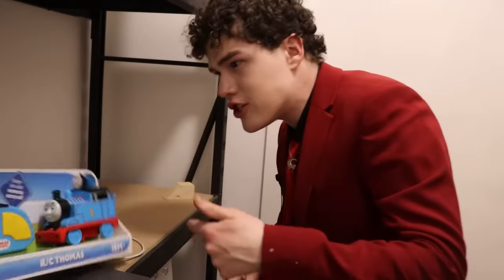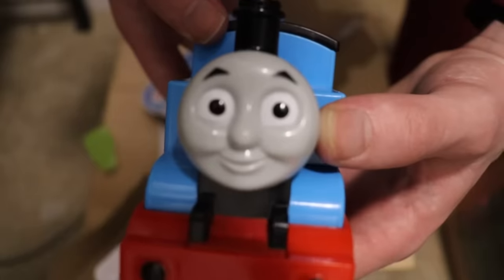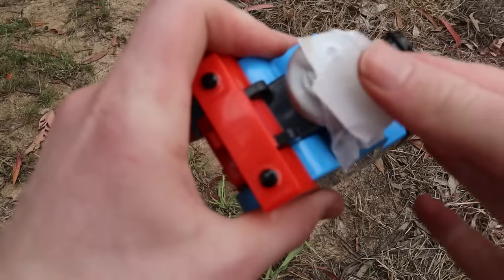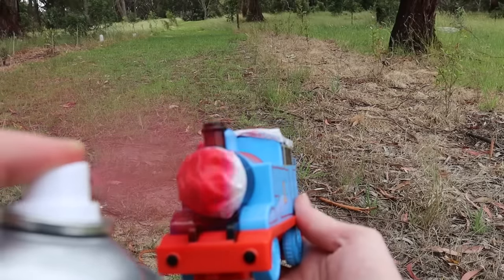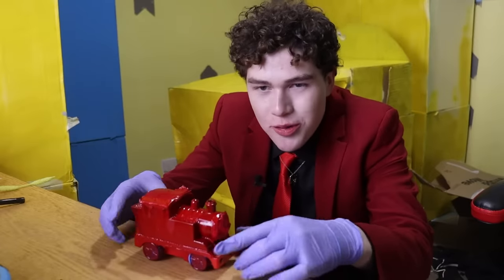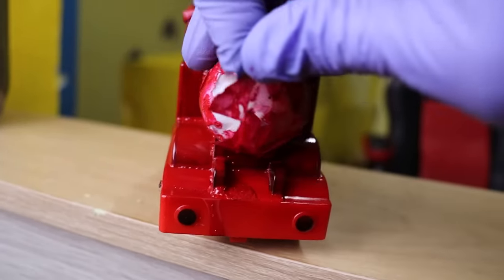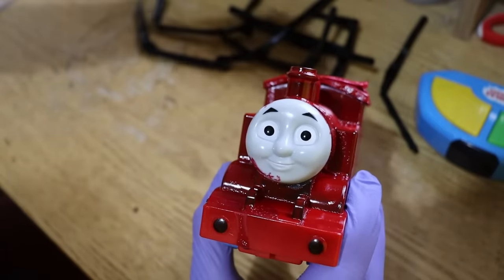Step one of my mastermind plan is to paint him red. We're going to cover his beautiful face. Thomas is masked up and ready to go. And now the train is red. I'm going to pull the tape off — I'm ready to see if this held up. Ooh, sticky.